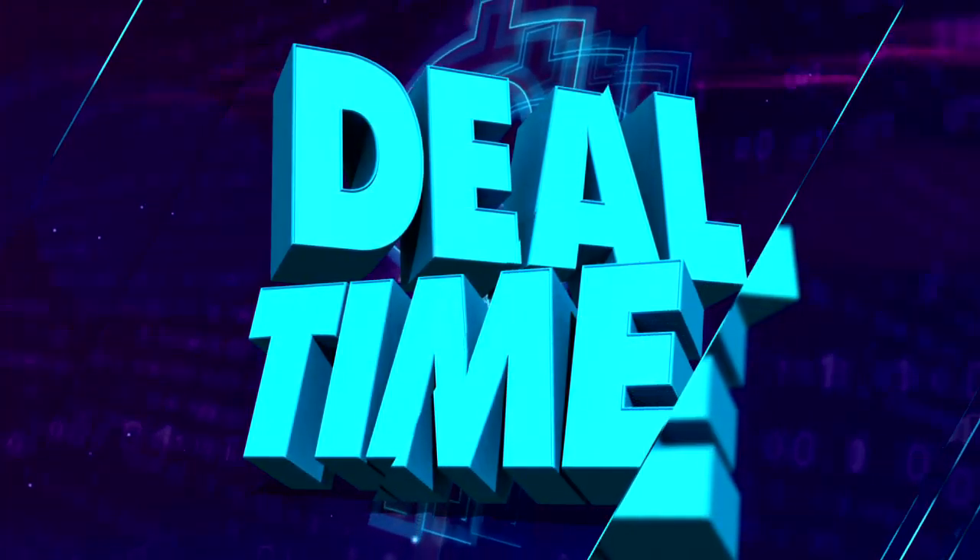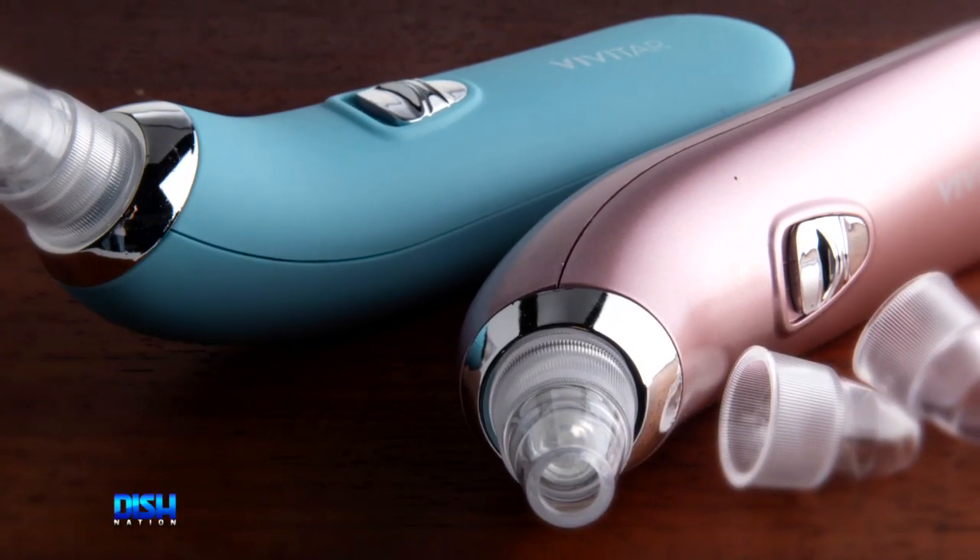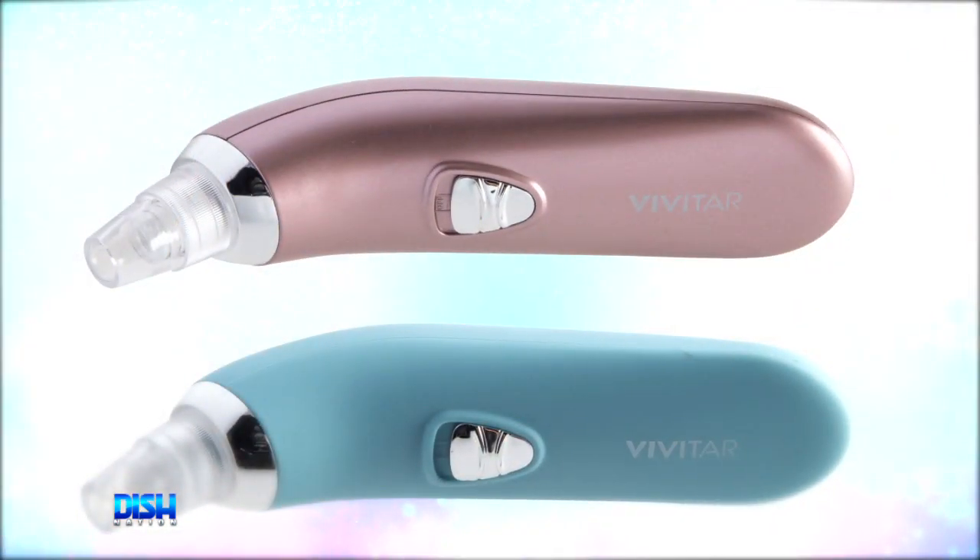Y'all know what time it is? It's deal time! Now, ladies and Gary, I hear y'all complaining all the time about how much it costs to keep your skin looking good — buying all these over-the-counter face scrubs and masks. Well, you guys can throw them all away, because the Vivitar Ultra Suction Pore Cleanser is all you gonna need.